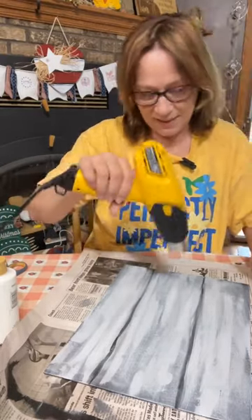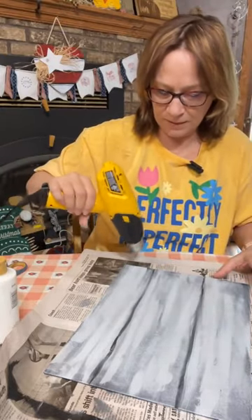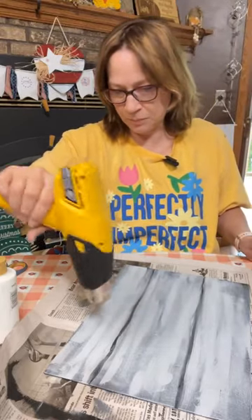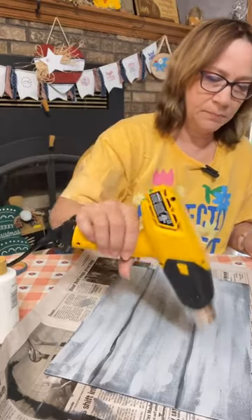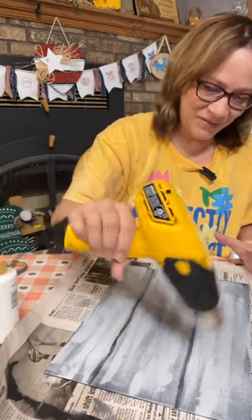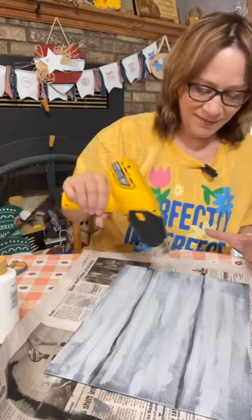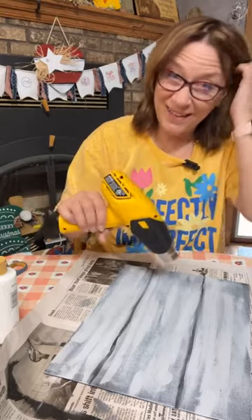Now we're going to sand it up a little bit and maybe try and pull some of those spots off. You want it really good and dry to do that. It is looking like a board, isn't it? That's the plan!